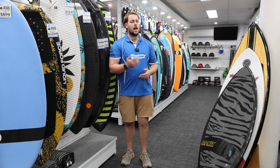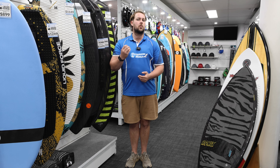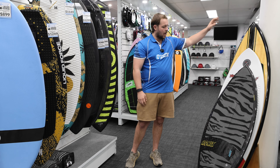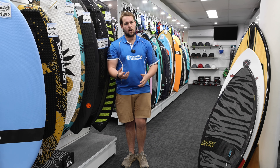Now that we've discussed board size, the next most important question is the style of board you want to go for. We have three main styles: our traditional surf style board, our skim boards, and our hybrid boards.